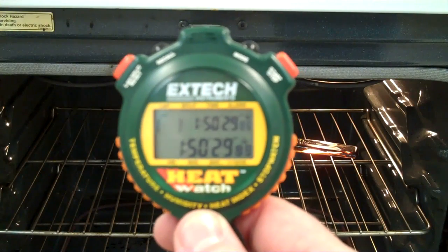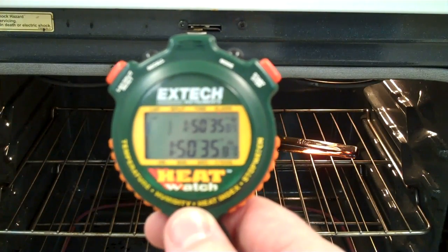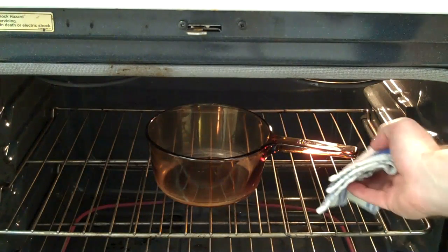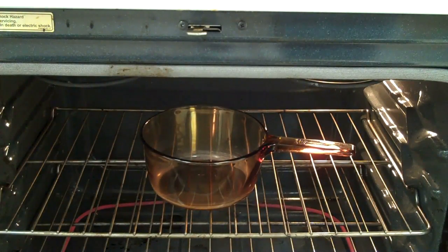We're at one hour 50 minutes and we're getting really close. I'm going to check it here real quick and show you — grab the pot and see how much water is left. Hopefully you can see there wasn't too much left in there. It shouldn't be too much longer and we'll be all done.